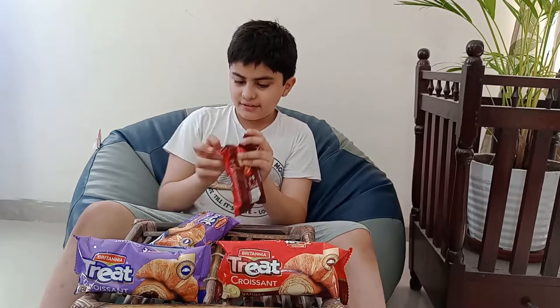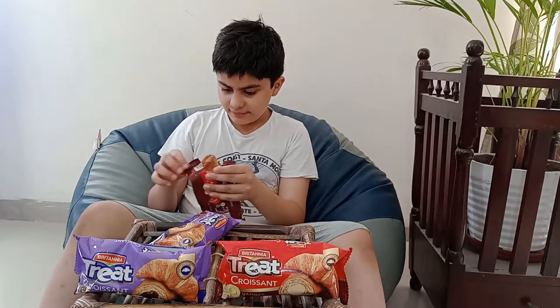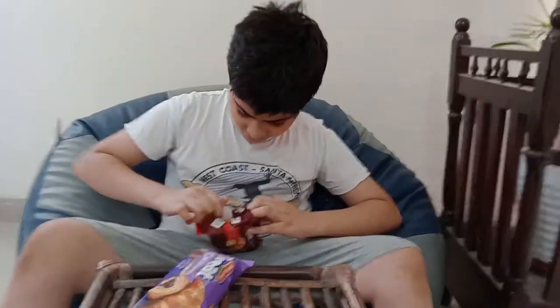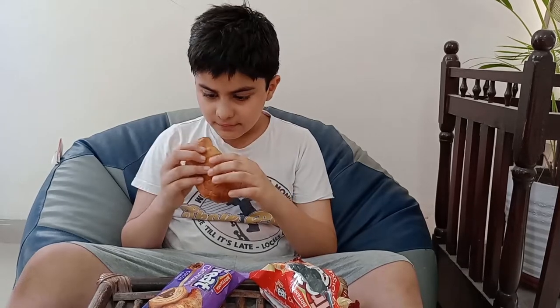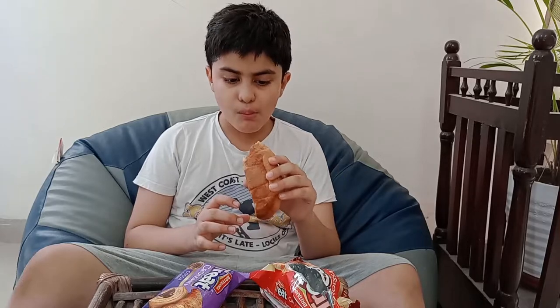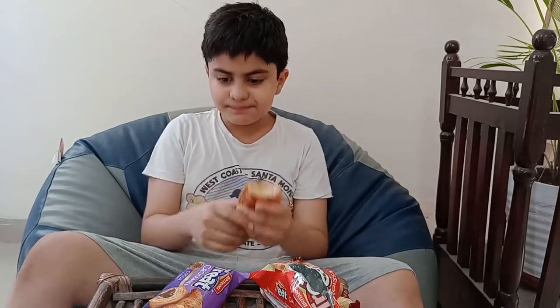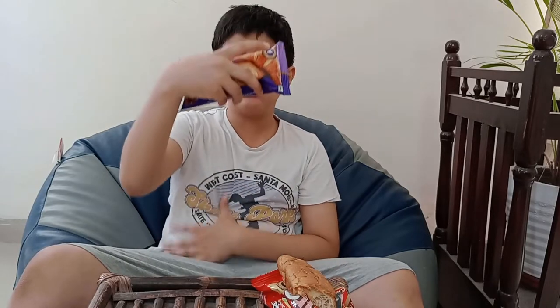I can smell it, let's try one. Okay, it looks like a sandwich basically. It's not that bad, it's nice. And inside you can see the vanilla is there.